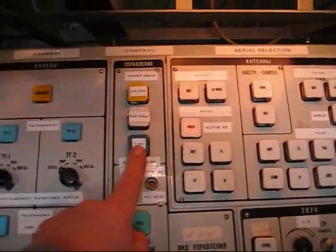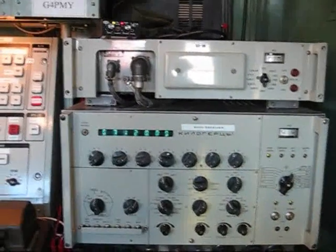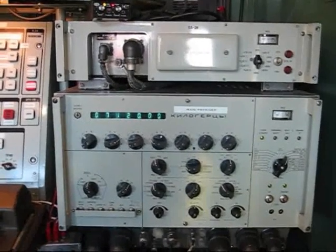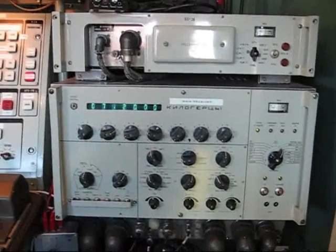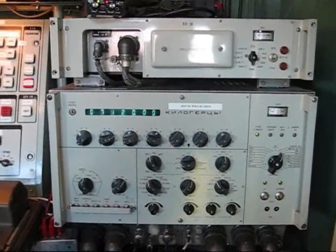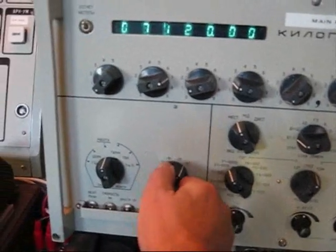Next we're going to turn on the heaters for the PA. These take approximately 15 minutes to come into service. Now one of the clever things about this station is that the aerials are tuned to resonance by forming a bridge between the exciter, the antenna, and the main receiver. When it's in tune mode, the exciter provides 30 millivolts of dry power into the bridge, and the receiver is used as a detector to tell us when the aerials reach 75 ohms. In order to use that facility I have to turn off the AGC and apply 30 dBs of attenuation.